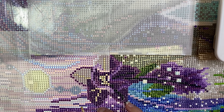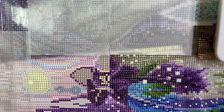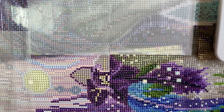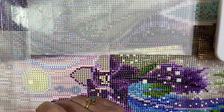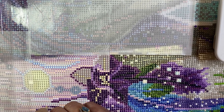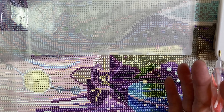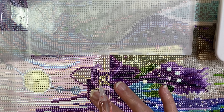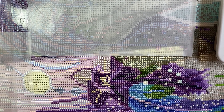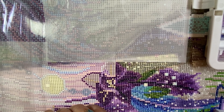It's kind of a coinkydink — one of my real good friends also just started diamond painting, maybe yesterday or the day before. She's getting it figured out: does she need a tabletop easel or does she diamond paint flat? It takes a while to find your groove and figure out your style.